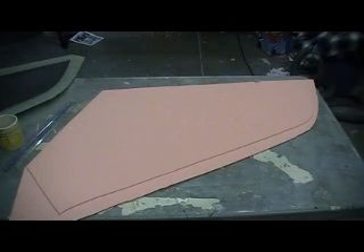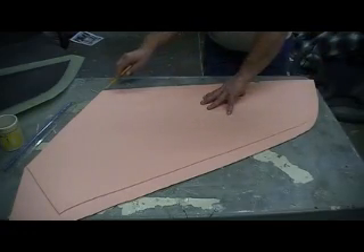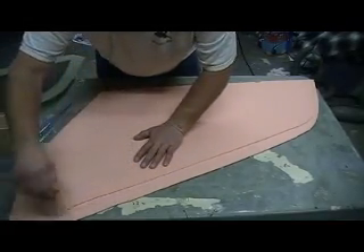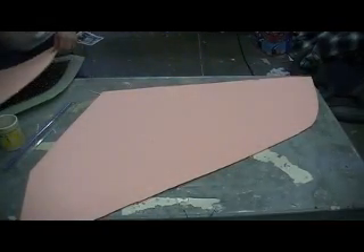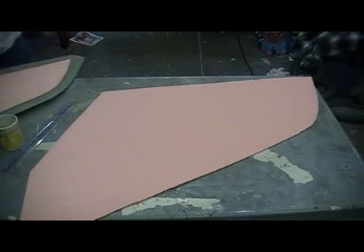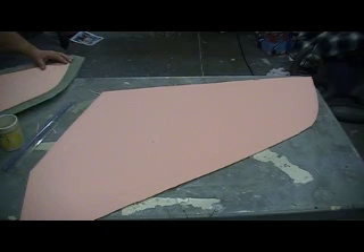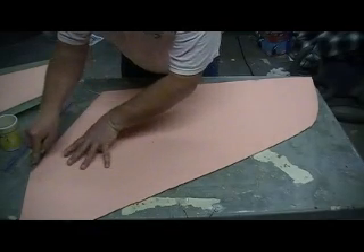Hey everybody, I'm back. I got this freight train to roll with — pretty good timing, that was an important phone call I had to answer. Now I'm gonna go ahead and mark my other one. I need to make me a pattern this size so I don't have to go through that every time — save a little bit of foam. That's much better. Now let's go ahead and pick this one. I'm thinking I got some pattern paper over there, I'm gonna make a pattern of this one.